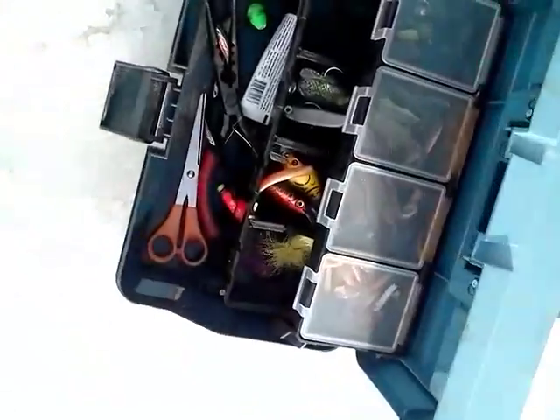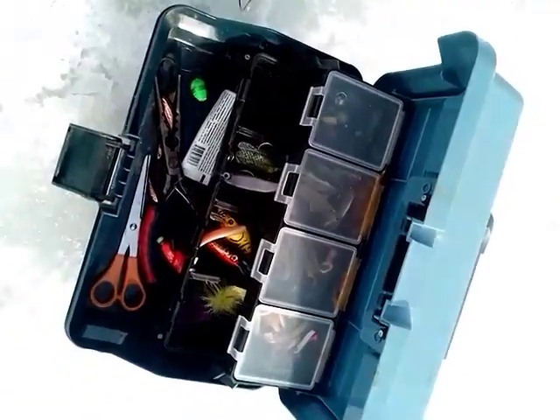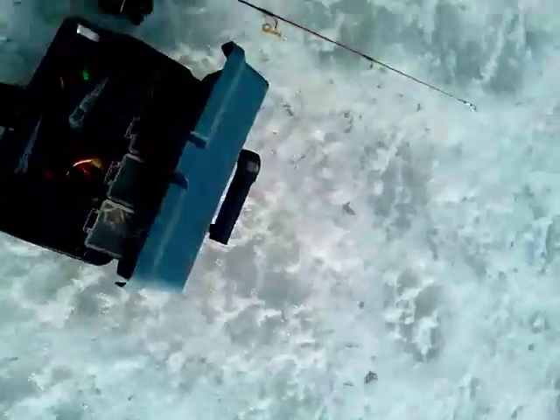I've got some other stuff in here, it's kind of unorthodox for this type of year, but I'm an entrepreneur so I like to think outside the box. Now let's see if we can catch some fish.